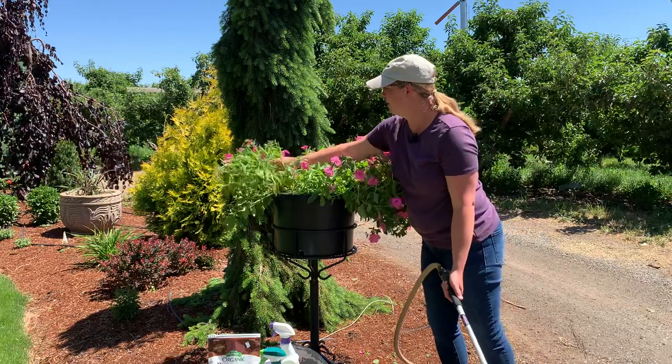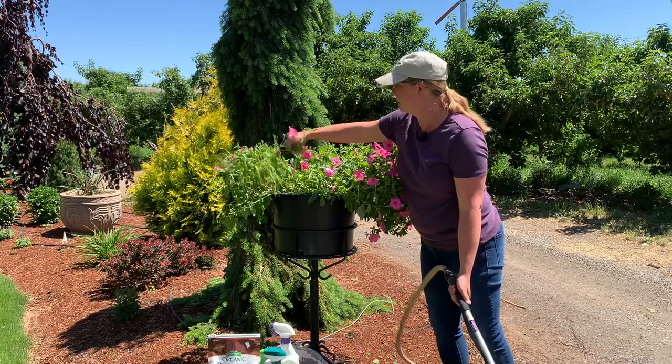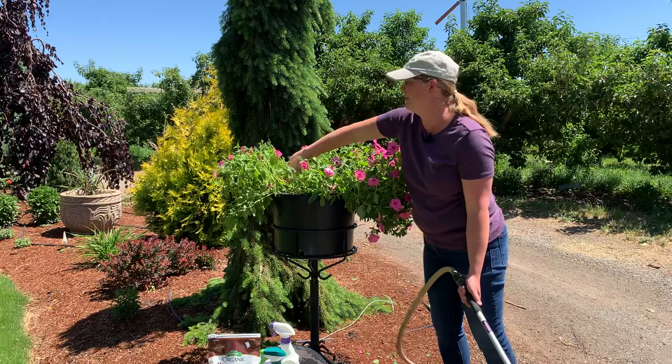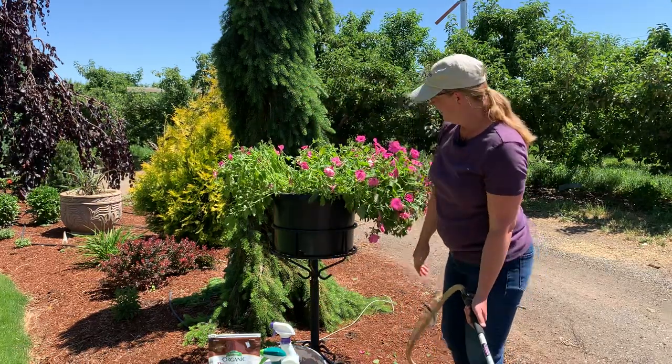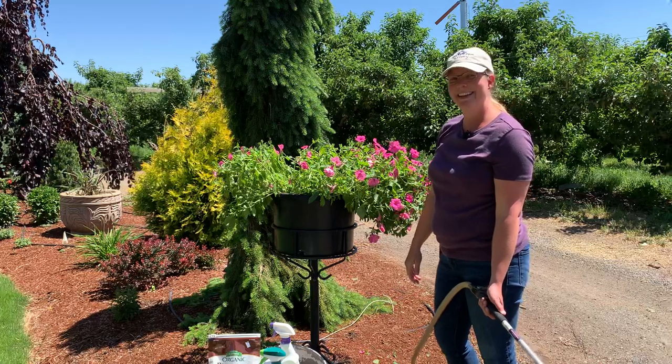Well, we're done cleaning this up for today. This will look gorgeous — it'll start looking better in a few days and look gorgeous in just a week or two. Take one more off there and there you have it, thank you!